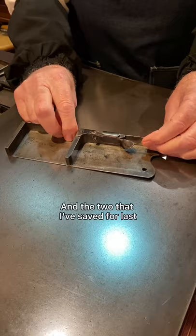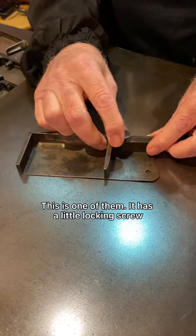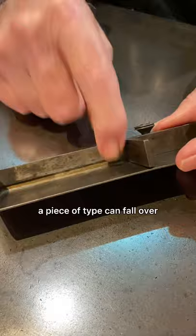The two I've saved for last are ones I can't identify. This is one of them. It has a little locking screw, and there's a little trench in the back that locks the knee. The only trouble is, if you don't put some leading in there to begin with, a piece of type can fall over and disappear down in there, which is most annoying.